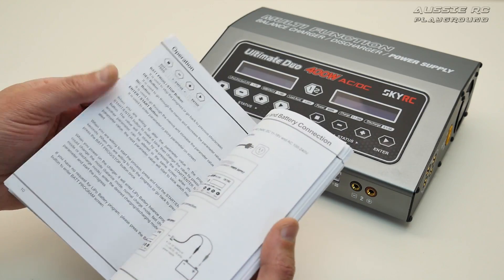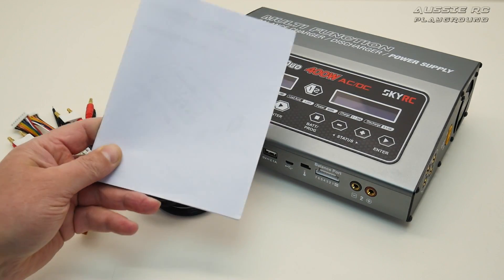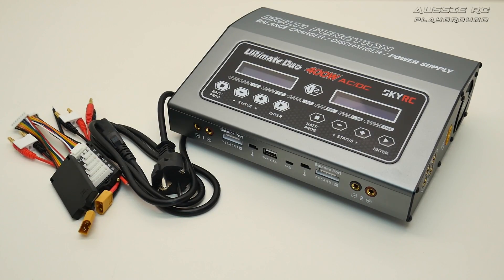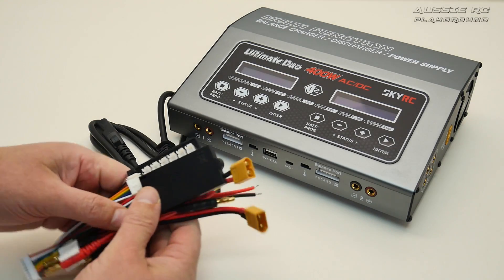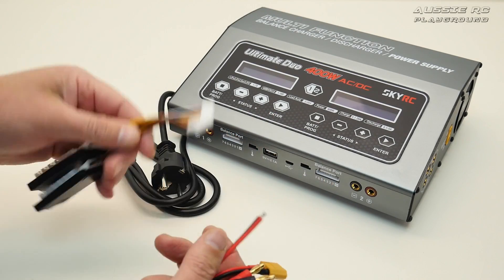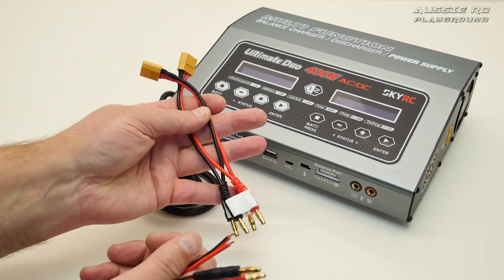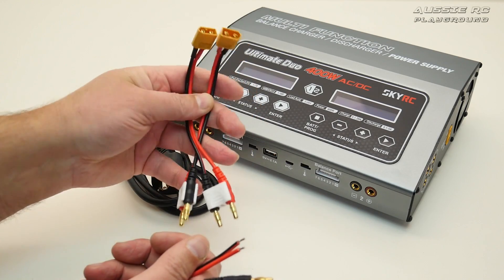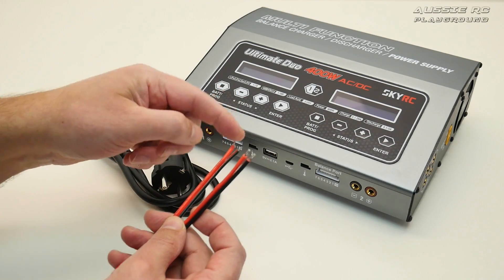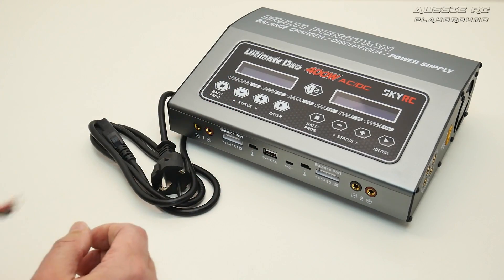The instruction manual has quite a lot of information — if you're unfamiliar with charging LiPo batteries, it's a valuable resource to read through. For cables and wiring, you have balance port leads that plug into the balance ports. There are also a couple of pre-wired XT60 cables ready to go, and they also give you a couple of blank ones so you can connect whatever kind of connector you want.